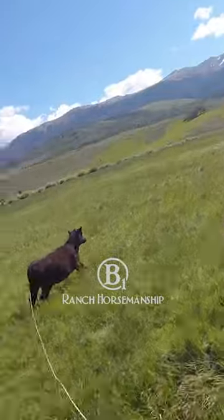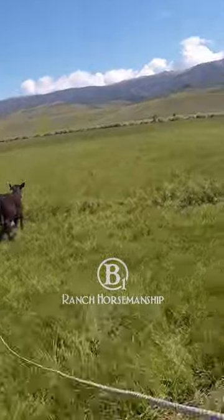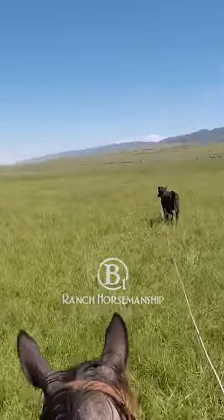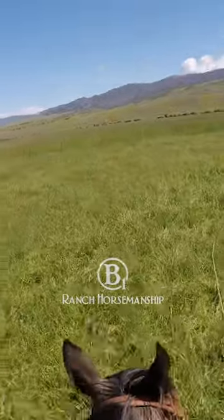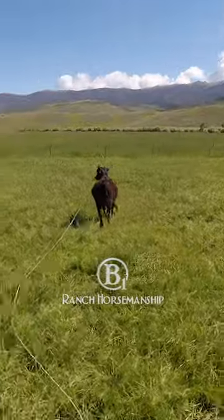Your horse has got to ride really good one-handed — in other words, he's got to neck rein really well to get this done effectively. A big part of that is teaching them to work off your feet, and that's where I am with Blue Duck right now.